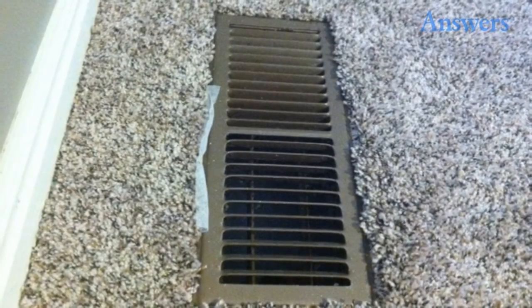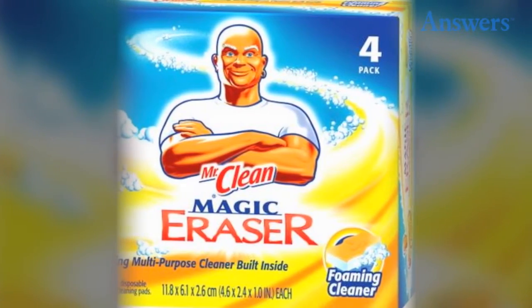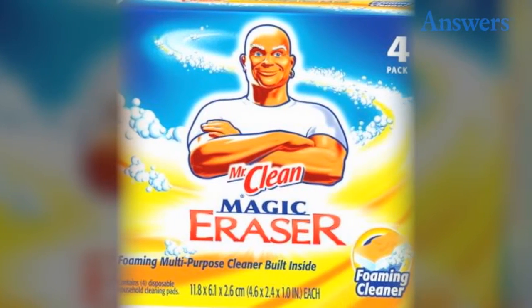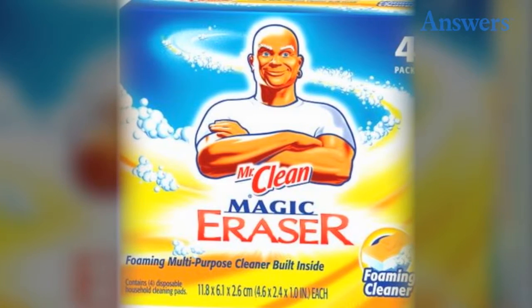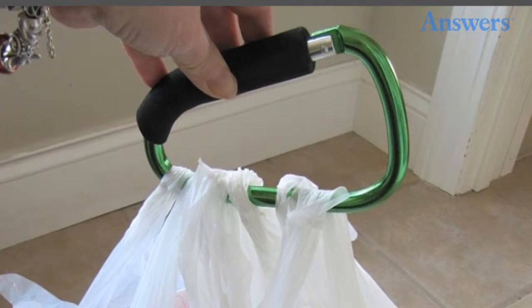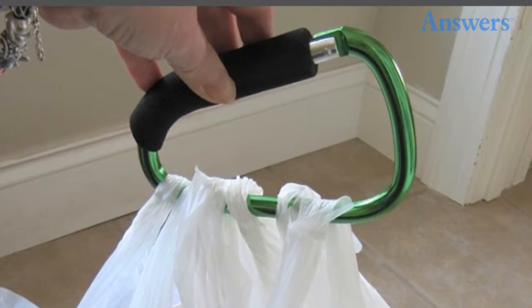3. Magic Erasers. These little power cleaners are awesome on those rare occasions when cleaning actually takes place. 4. Carabiner. These are great for holding trash bags, carrying multiple grocery bags, and more.